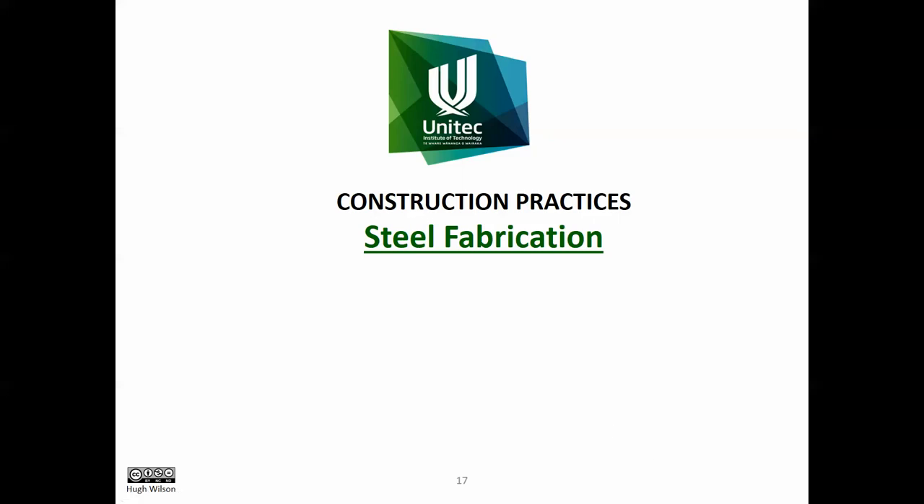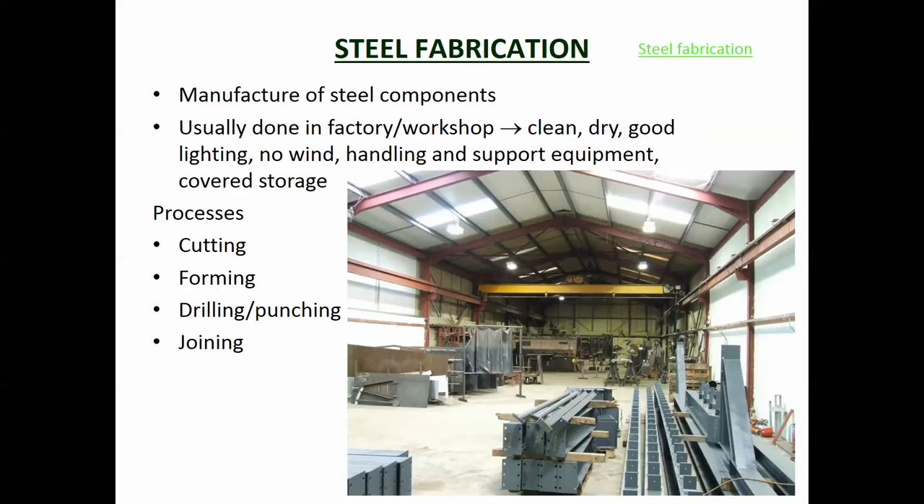This video we're going to look at steel fabrication - making up the steel parts. This is usually done in a factory rather than out on site, because factories are enclosed and you've got all the equipment close by. Trying to do welding out in the elements when it's raining or windy is really hard, and doing it accurately is even worse. The steel is then trucked to site and lifted into place, which means the site's not cluttered up with all the bits needed to make up the steel structural components.